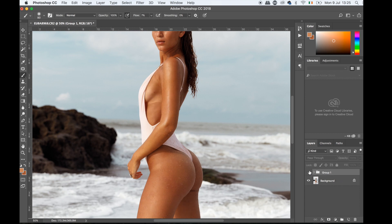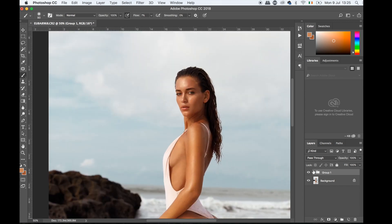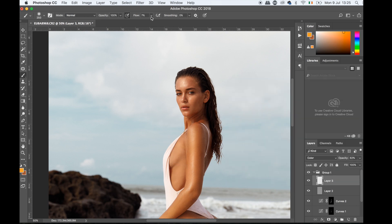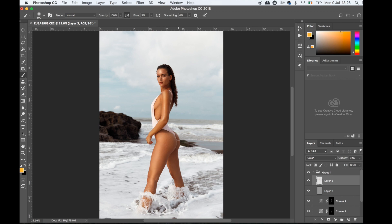We got rid of some of the spots on her skin, a tiny bit of the swimwear marks, and blended it nicely so it's even. One last thing: I'm going to go over the chest area — I feel it's not as golden as I'd like. I'll grab a yellow color with flow at maybe three and go over this area, and you see straight away how much more golden it becomes. This way you can match your skin nicer, get rid of any redness. It works really well if your model is cold and turns purple.